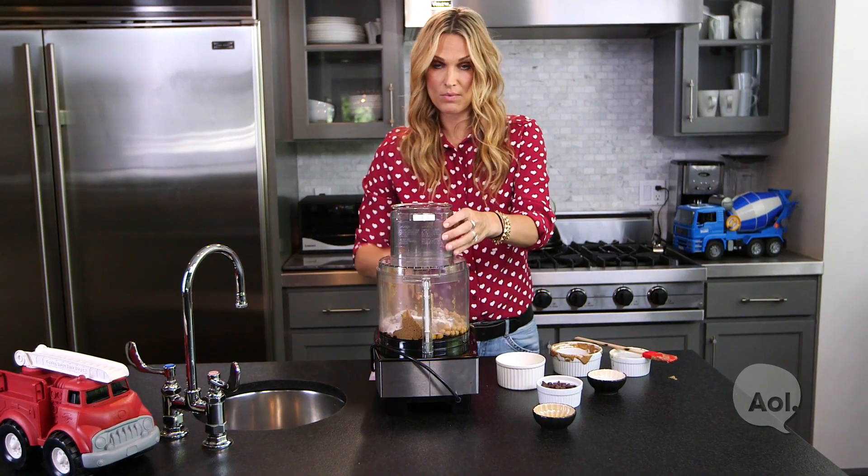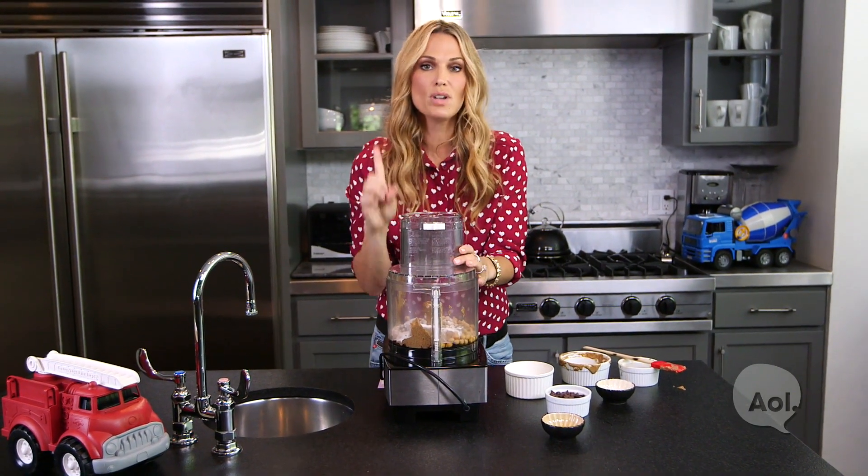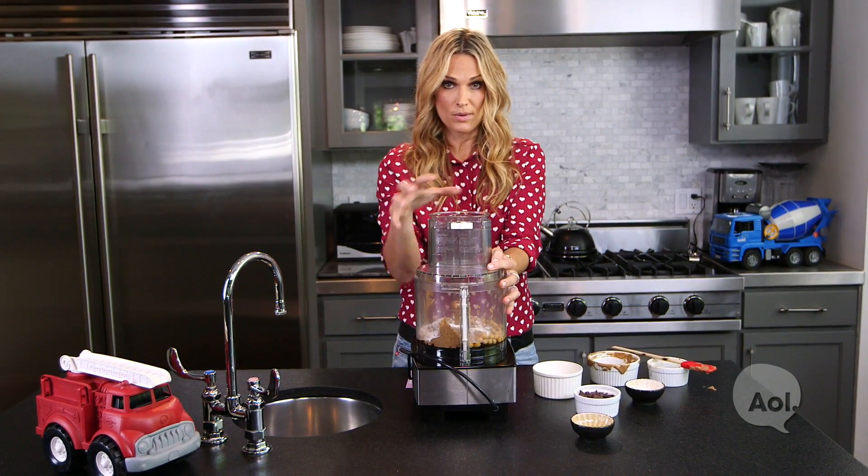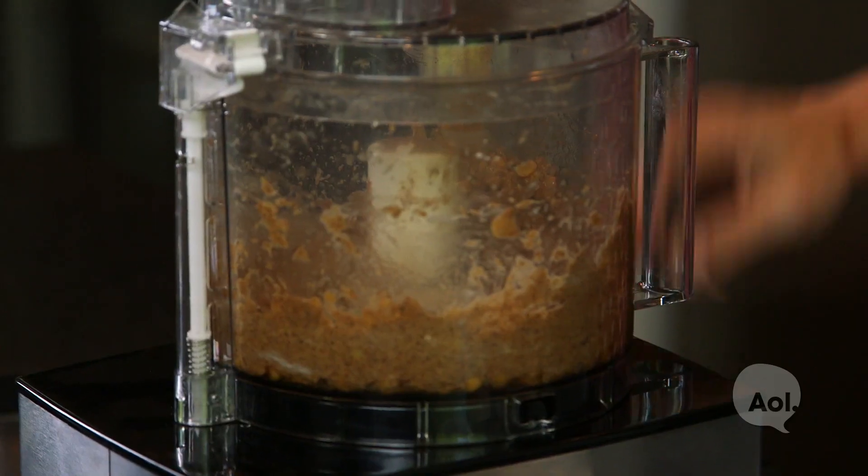You're going to add everything in and pulse it — which is very important. Do not double this recipe. It's too hard on your food processor, and honestly, one time I blew up my food processor. There was smoke coming out. You just pulse it.